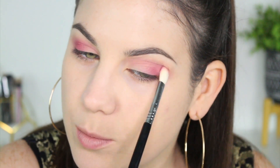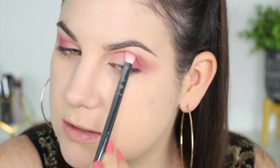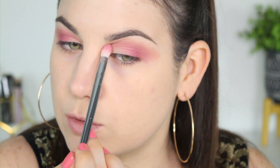I'm going to use that Real Techniques brush again and just blend everything out — that's what I usually do to make sure we don't have any harsh lines. This eye looks a little rough but we'll see how it goes when I blend everything out.